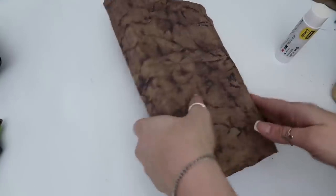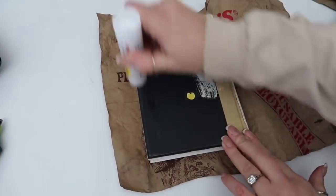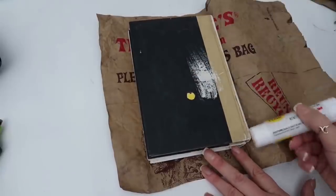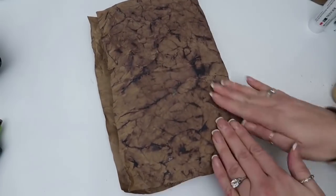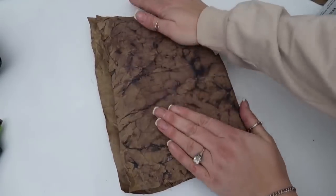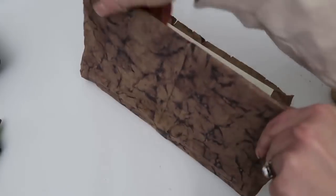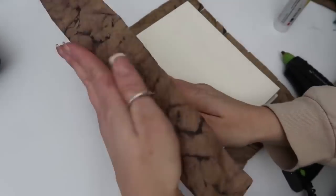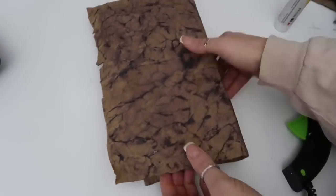I wanted to tell you a little bit about my challenge. I try to do it every month where I invite other YouTubers to join in. Basically the challenge is using trash to create treasure — anything you would normally throw away or put in the recycle bin, and turning it into something beautiful: a piece of home decor, something functional, anything to give it a second life and keep it out of the landfill.